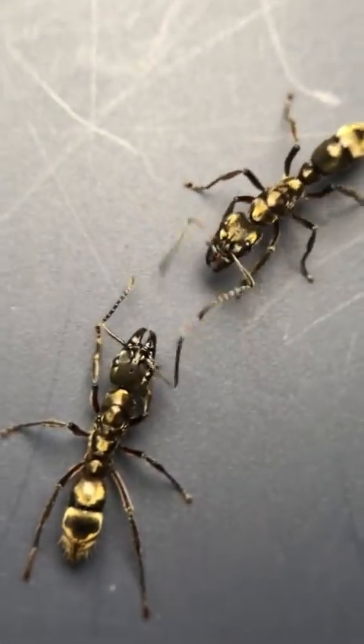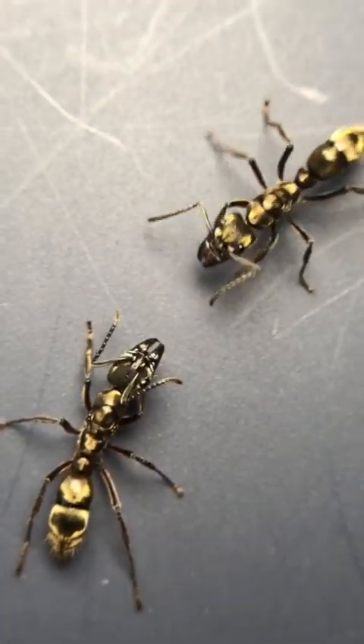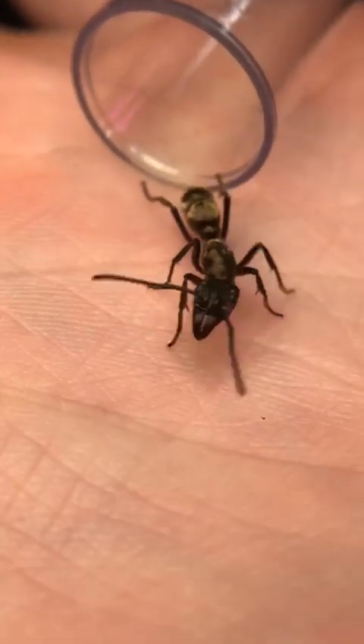For one of these two Texas Blood Ant Queens, today could be their first and their last day in my care, as I combine two of them in order to try to start a two-queen colony of this species.